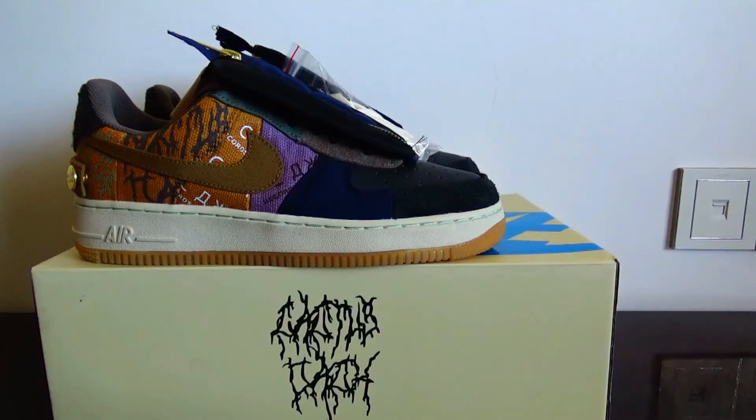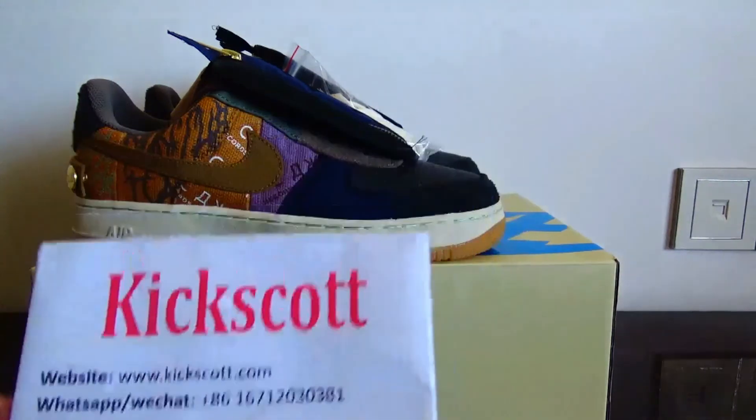Okay, that's all for today's video. If you like this sneaker, you can click the link to go to our website to see more details. Thanks very much for watching. See you.